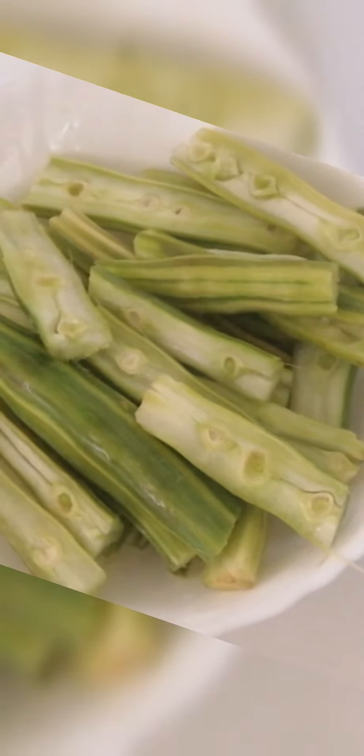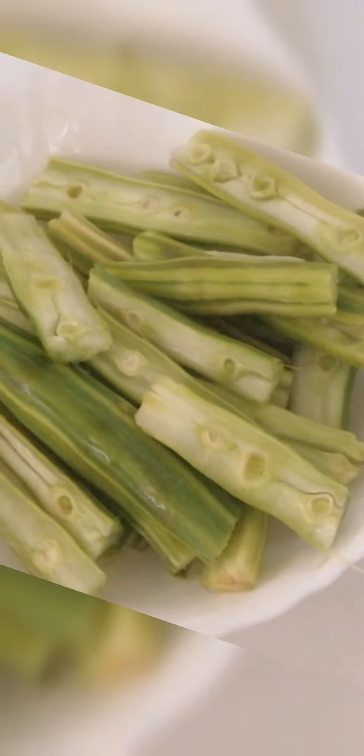Hi, Assalamu alaikum. I am going to make a recipe for the first time.